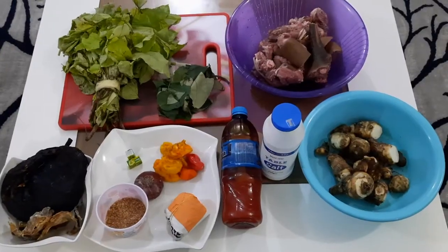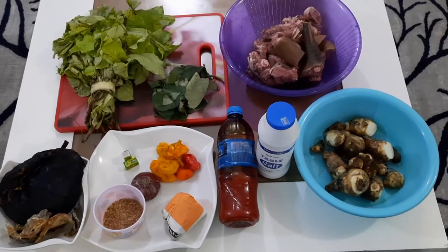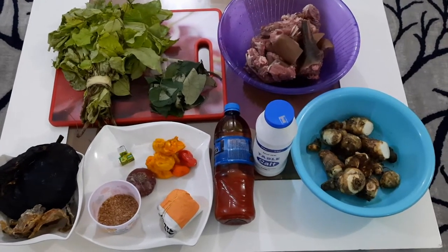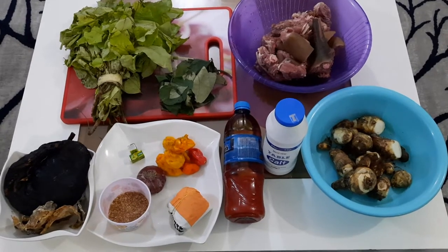Hello guys, welcome back to my channel. My name is Queen Esther. Today I'll be making Oha soup, and these are the ingredients I'll be using. I'll leave their names and descriptions down below.